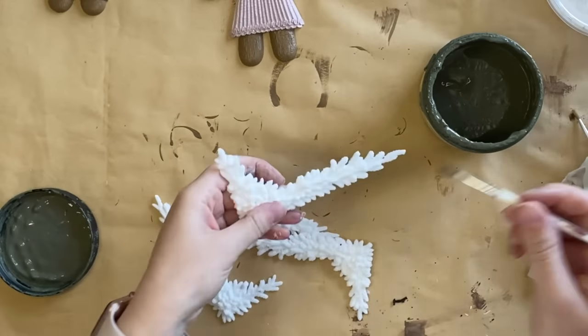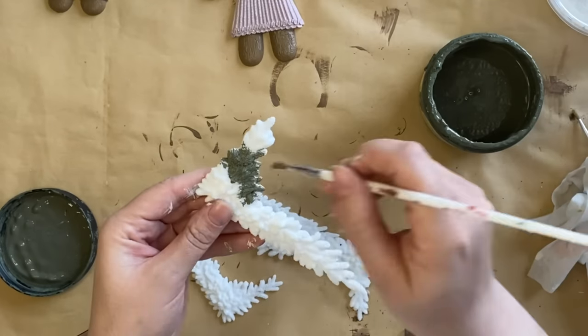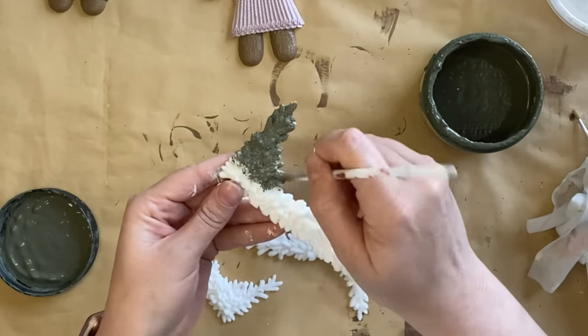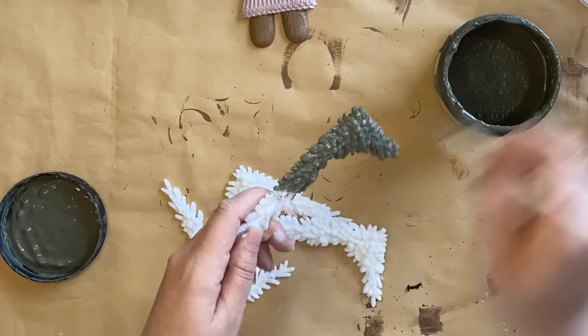I'm then adding Dixie Belle's Juniper to the garlands we cast from the Oh Christmas Tree mold, applying that paint to each of our four pieces. Once the juniper is dry I will seal each of these with gloss clear coat as well.